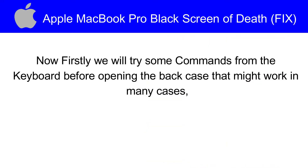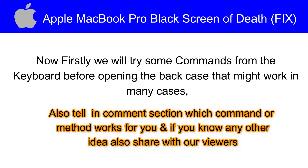Now firstly we will try some commands from the keyboard before opening the back case — that might work in many cases. Also tell me in the comment section which command or method works for you, and if you know any other idea, also share with our viewers.